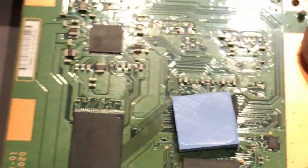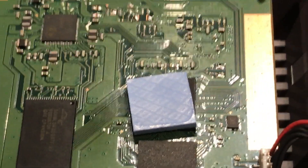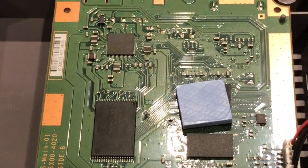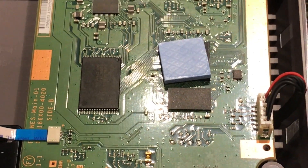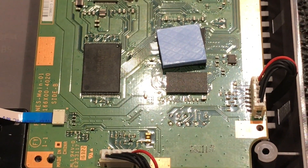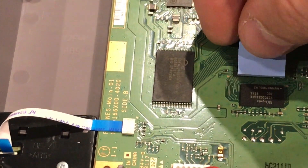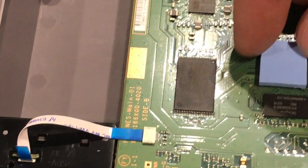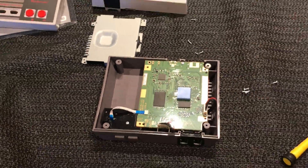Guys like Kevtriss will be able to tell us a lot more about all these chips and what they do and what they mean, and if he can do some fancy mods with them - because Kevtriss is all into the FPGA NES world, he's made some amazing kits. He's just really switched on with all this stuff, so Kevtriss if you're watching, it would be great for you to comment. That's probably it for today guys.